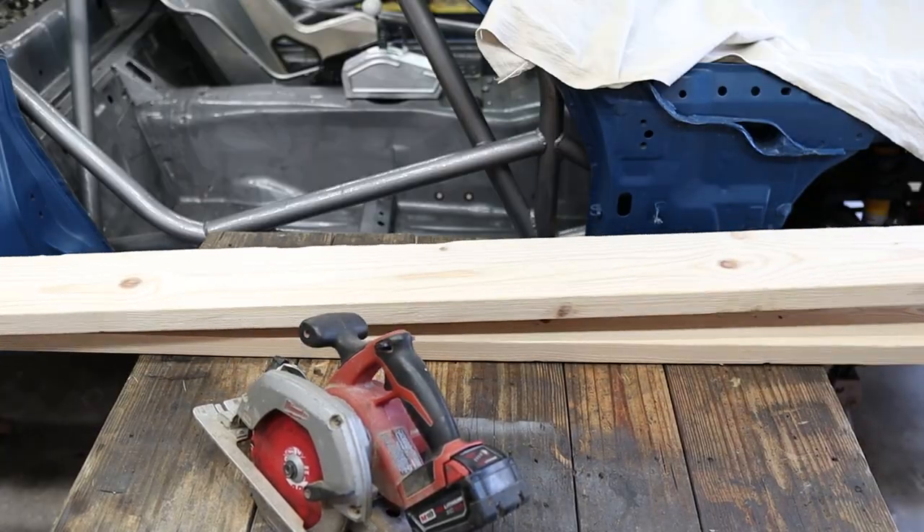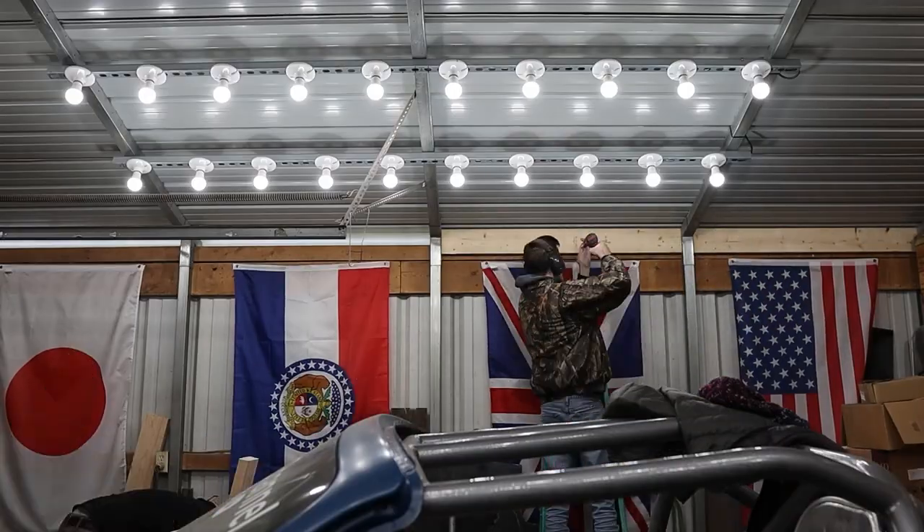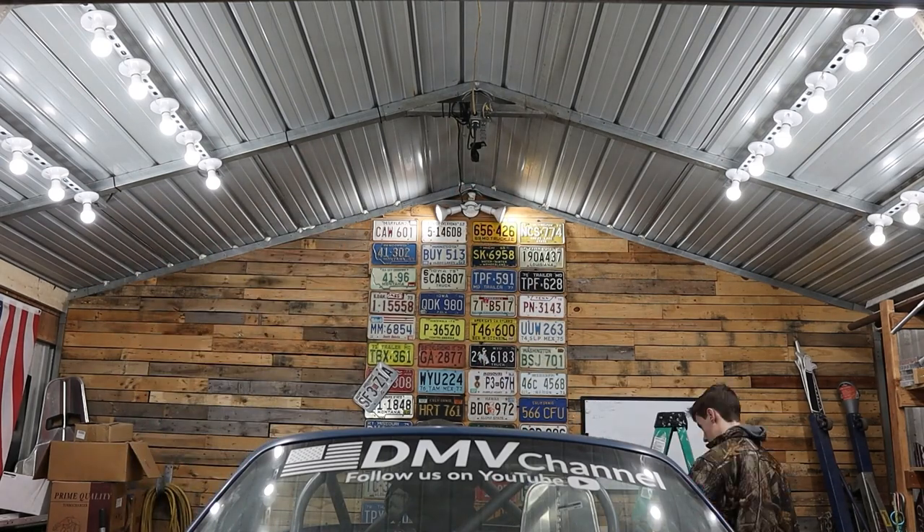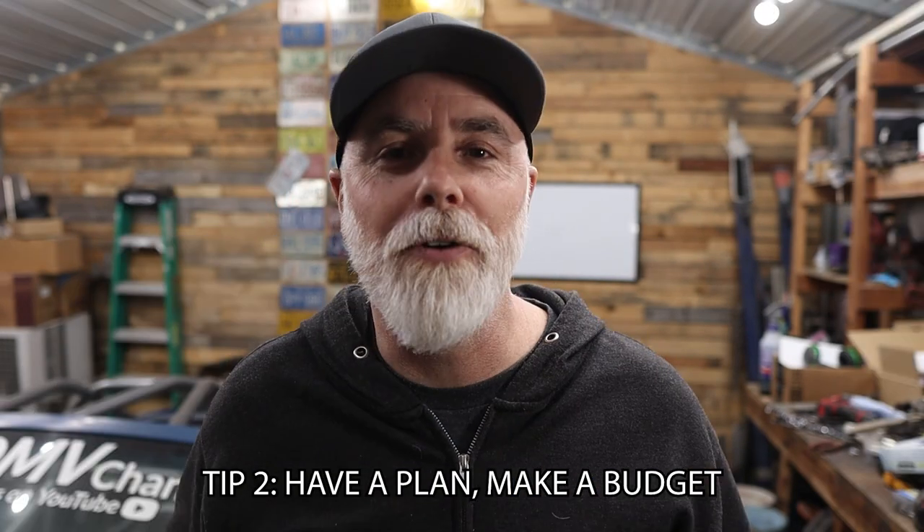I don't want to spend money on insulation right now because the goal is to build a bigger shop. So we grabbed some lumber from Lowe's, cut it to fit between the posts to cover the large holes at the top of the barn. Then we spray-foamed every hole we could find in the roof. We've lost so many tools to wasps in this shop — they fill up every little hole they can find and it drives me crazy.